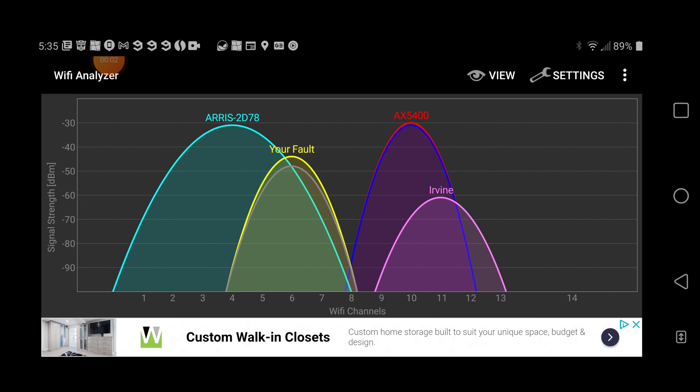Let's have a look at the Wi-Fi analyzer. We'll see the spectrum and see exactly where it placed itself. Now you see these arches — if you're new here, the idea is you want your arches to not be conflicting with other arches. It's better to be within another set of arches than to be conflicting with them. The arches are going over channels. The more channels you're using the better, but some devices don't operate nicely over too many channels. Here's the 2.4 band — Aris is in conflict with your fault, and the AX5400 is conflicting with Irvine. That stuff just kind of happens.